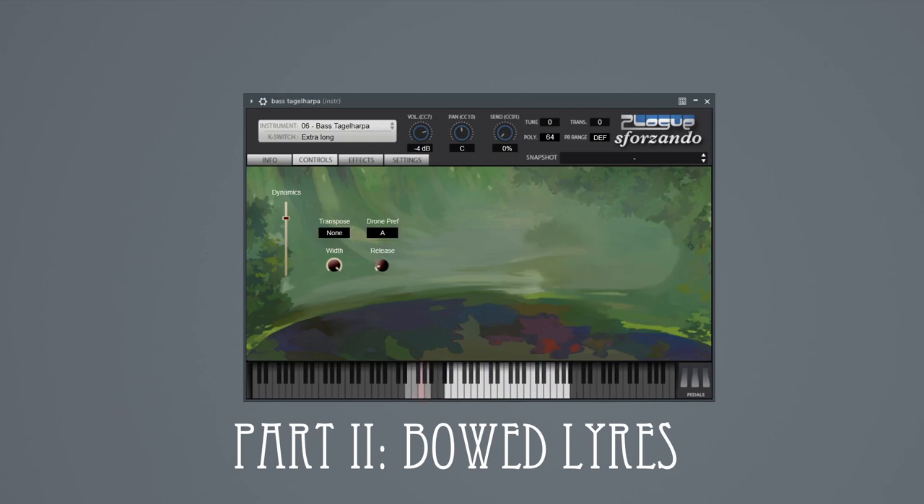There is also a bass tagelharpa, which is longer and more or less lives in the cello range, also with horsehair strings. And just how screechy do these horsehair strings get when playing near the bridge? Well...